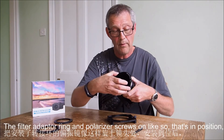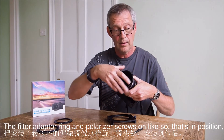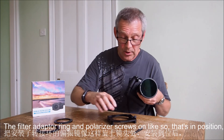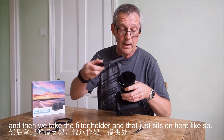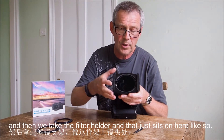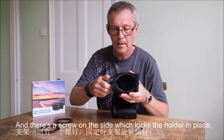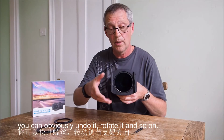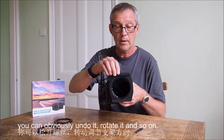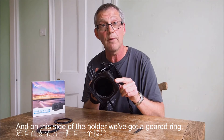The filter adapter ring and polarizer screws on like so — so that's in position. Then we take the filter holder and that just sits on here like so. There's a screw on the side which locks the holder in place; you can obviously undo it, rotate, and so on.